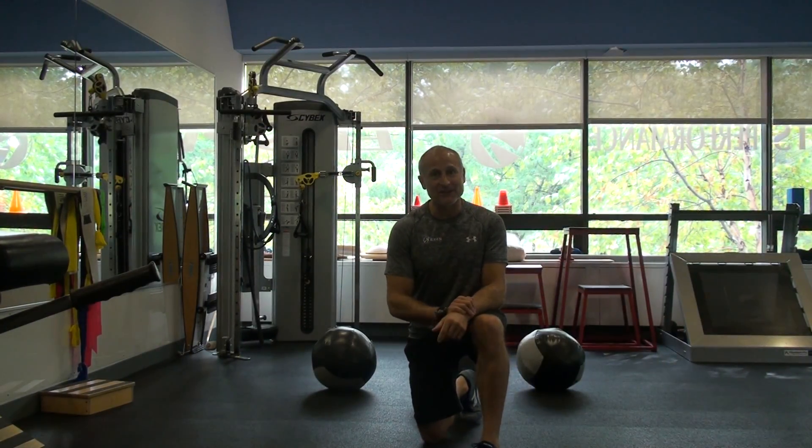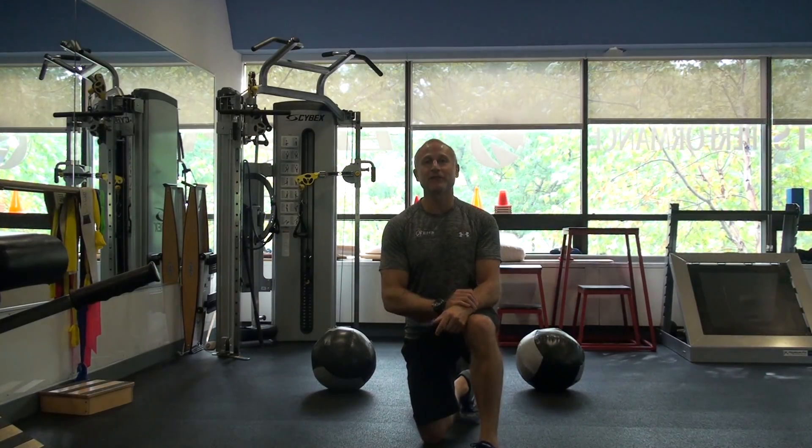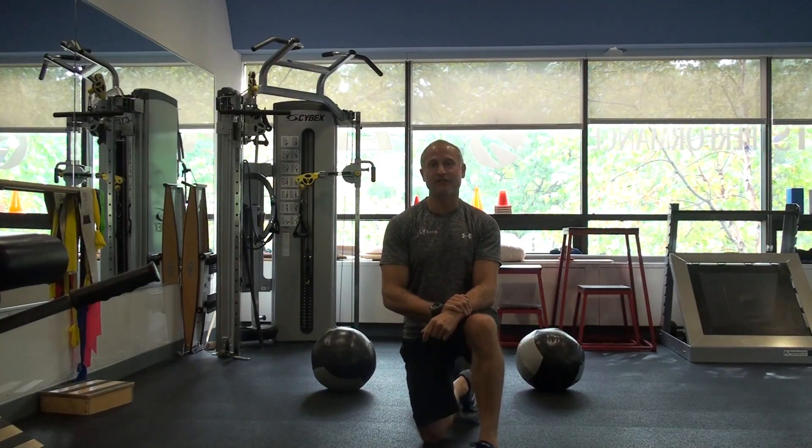Hello, welcome to Youth Movement Minute. Thanks for stopping by. We had a few weeks off this past month. Tiffany did some great videos on vestibular awareness and education.